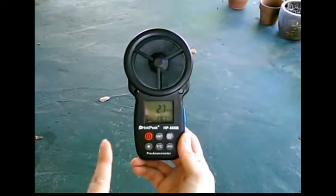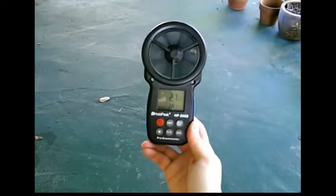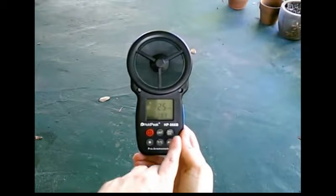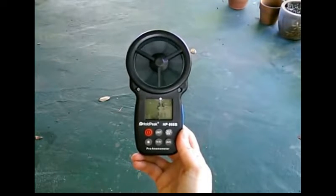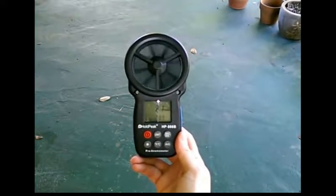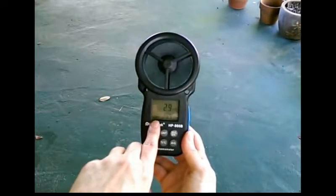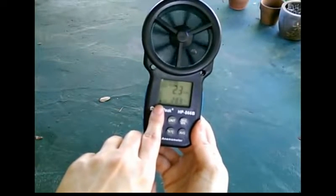This will also show you a wind chill factor. I think it's when the temperature is below zero — then you'll see the wind chill. It's too hot right now to see that. You also have your minimum, maximum, and average readings. And it shows you what your battery level is.